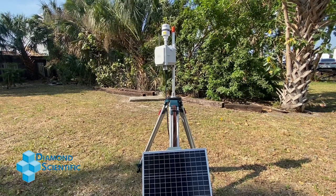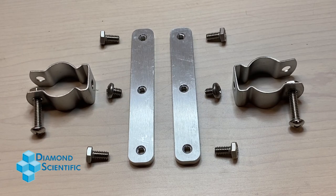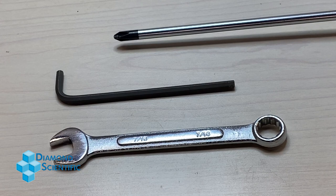In addition to the S-Pod itself, as well as the brackets and screws in the assembly kit, you'll also need these tools: a Phillips head screwdriver, a 4mm Allen wrench, and a 7/16 wrench or socket wrench.